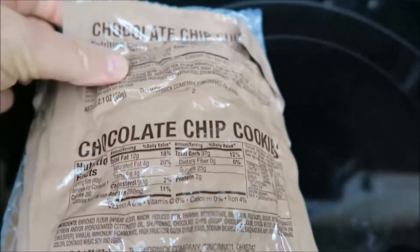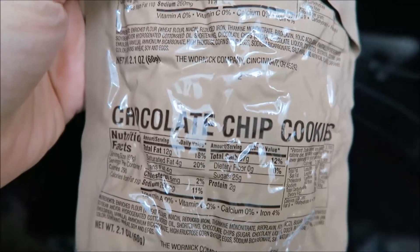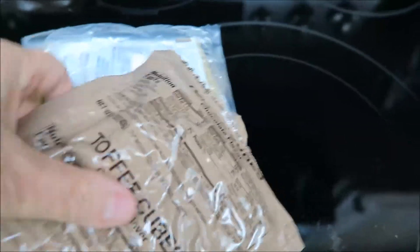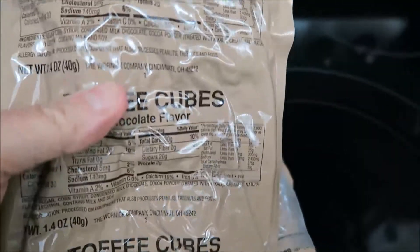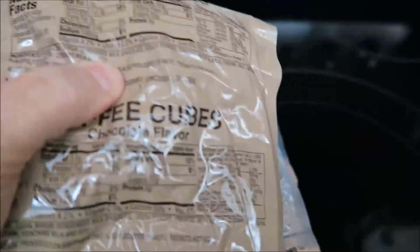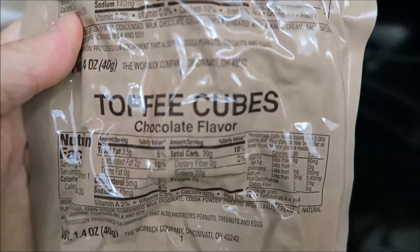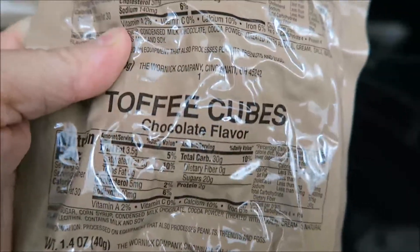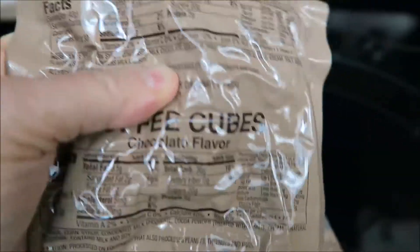Okay, so I've got it opened up. The first thing we've got is chocolate chip cookies — that's good comfort food in the middle of a hurricane. And then we've got some toffee cubes. I don't know if they're maybe square chocolate flavored toffee cubes. I was going to say square tootsie rolls, but I don't know. That'll be interesting.